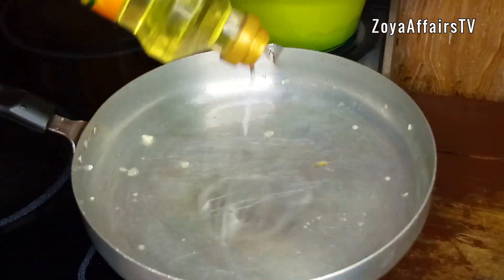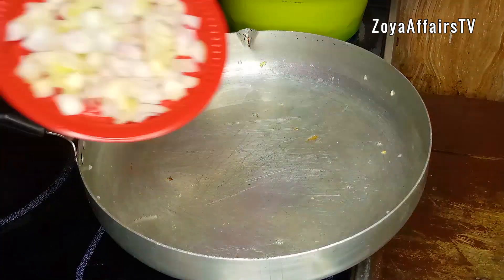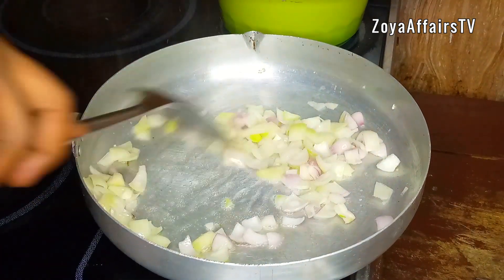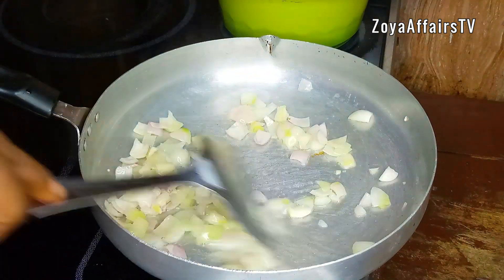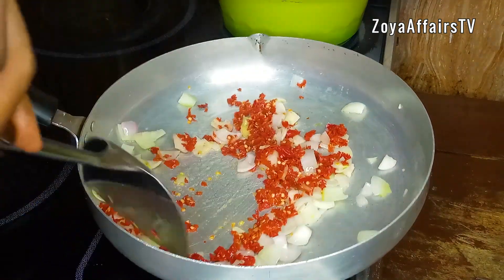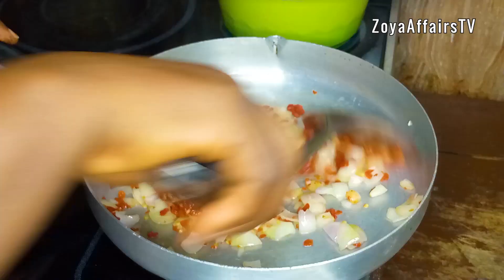In the same pan, I'll add in the diced onions and stir that for a minute. I'm also going to add the chopped peppers — this is ataro pepper for the heat and flavors. You all know I love peppers!